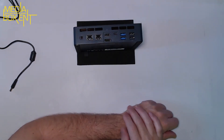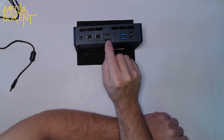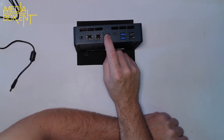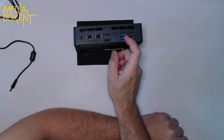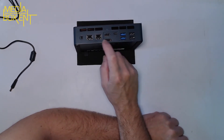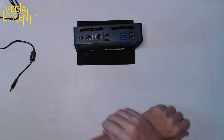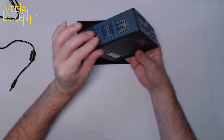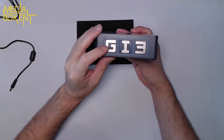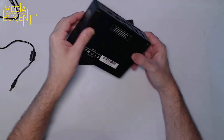On the back there are a lot of inputs and outputs: cooling vents, two LAN connections, DC power input, three video outputs — DisplayPort, HDMI, and another DisplayPort — two USB 3 Type-A ports and two USB 2 ports. The rubber feet on the bottom mean it won't slip anywhere.